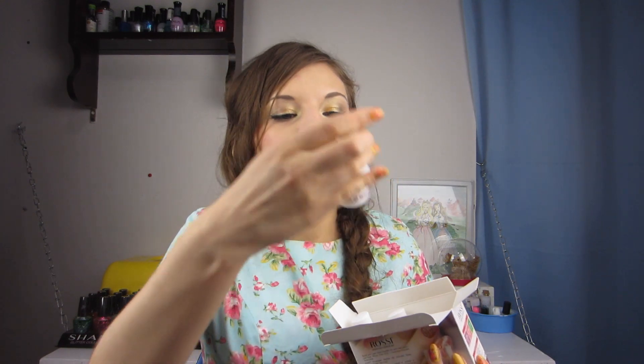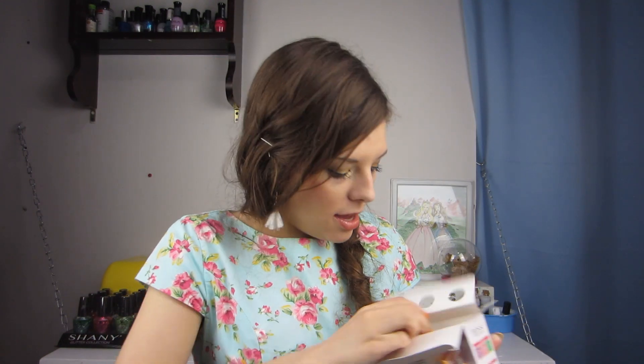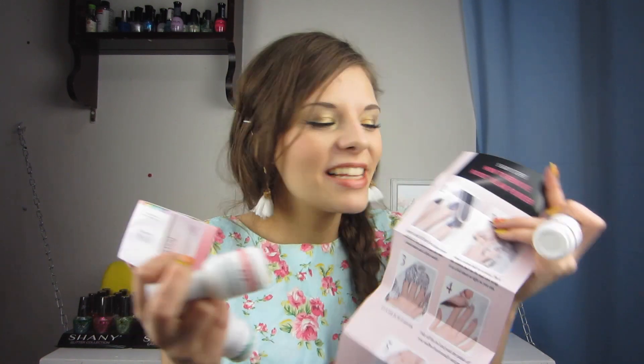We got the base coat that says number two, we got the activator that says number three, and then we got the top coat which says number four. Okay, that was everything in the box. So let's go ahead and take our dip powder essentials and do a dip manicure.